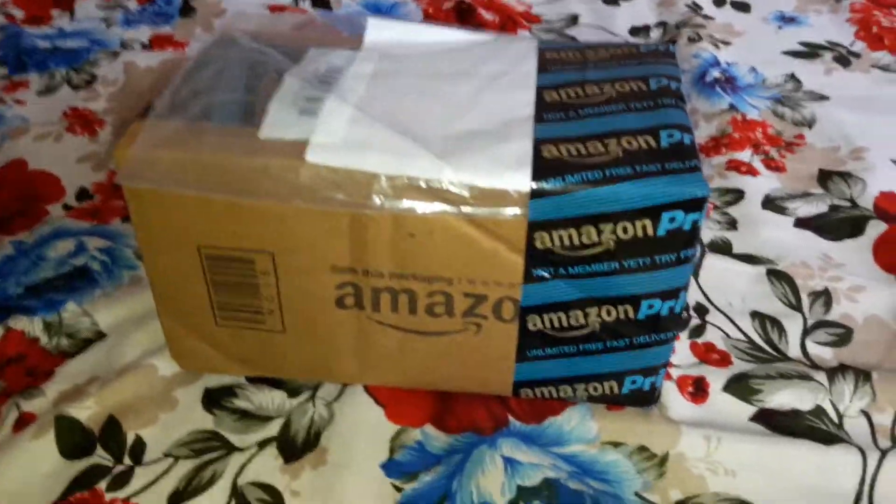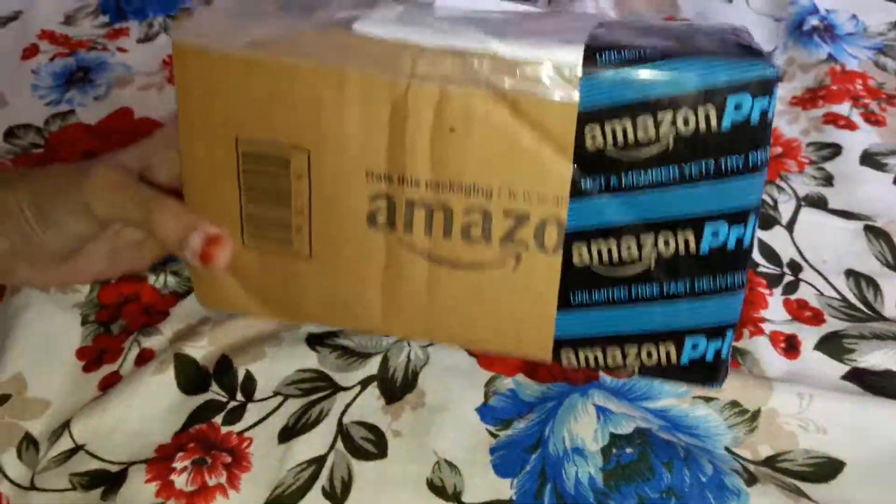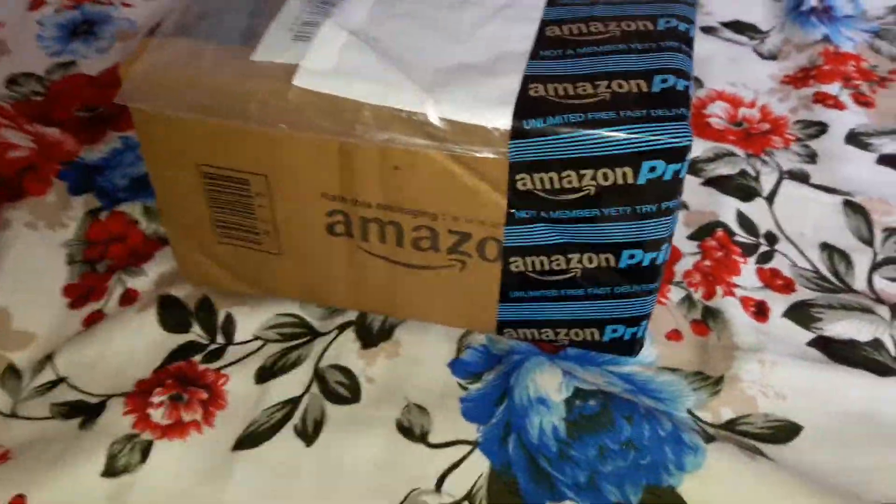Hi guys, how are you doing? Welcome back to our channel again. In this video, I am going to be unboxing this parcel which I got from Amazon and I am really excited to open it. So, let's open it.